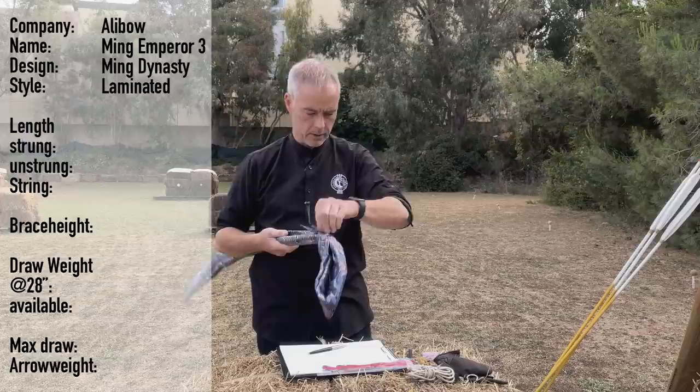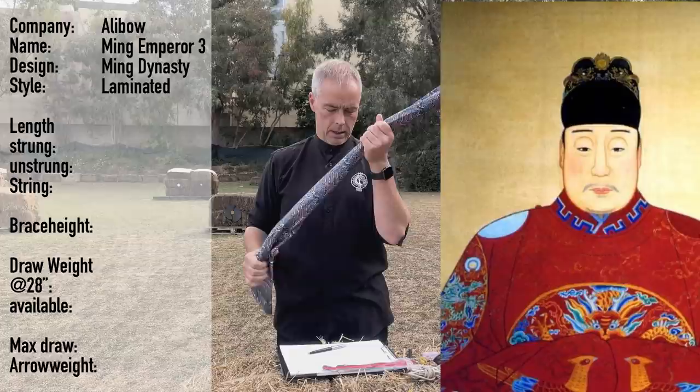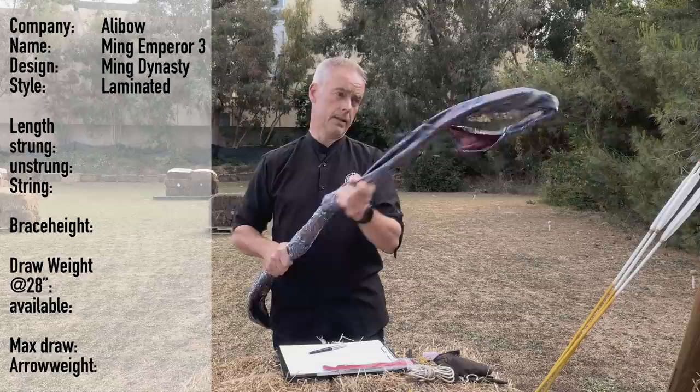It's obviously from the Ming Dynasty — that's why it's called like this. It's an interpretation of the bow of Emperor Wan Li, who was active from 1565 to 1620. Yes, I'm that nerdy.